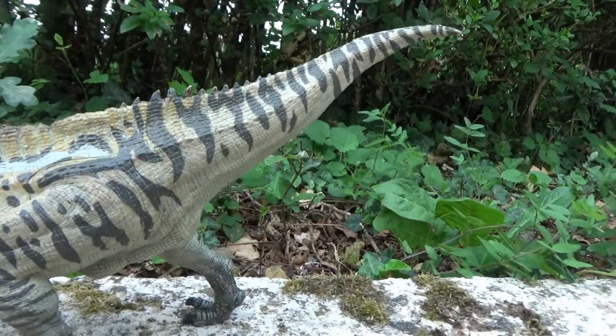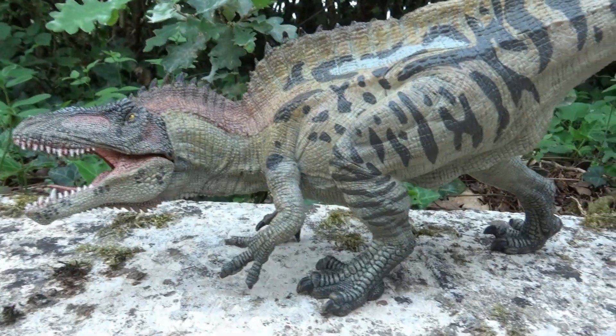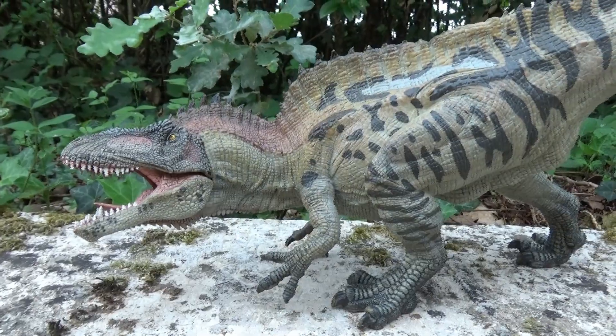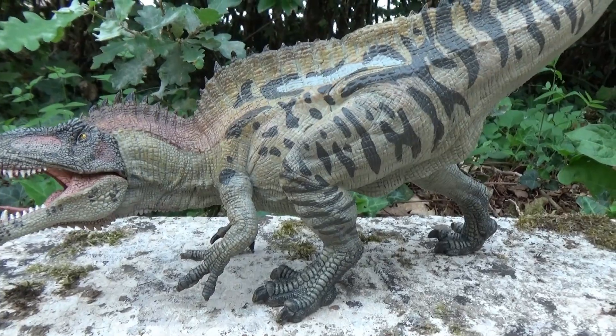The coloring gives it a kind of camouflage effect, which is very cool. In the Papo range, it also exists in another colorway that is equally beautiful, which I will get — it's exactly the same figurine in the same pose but in a different colorway.